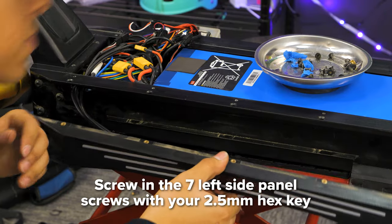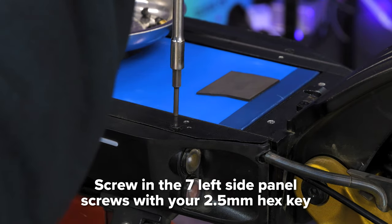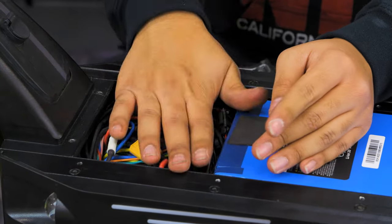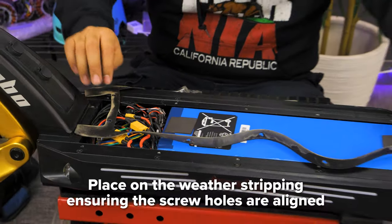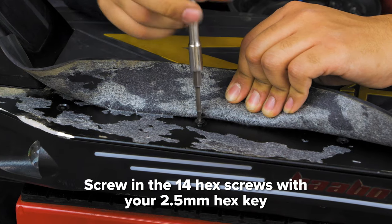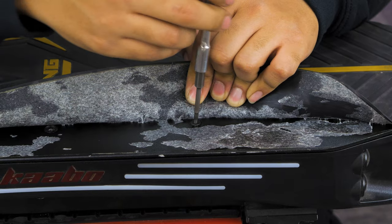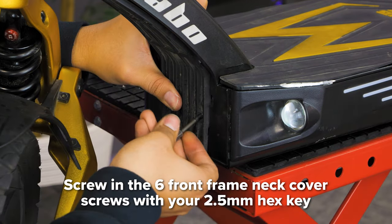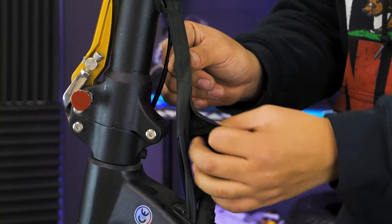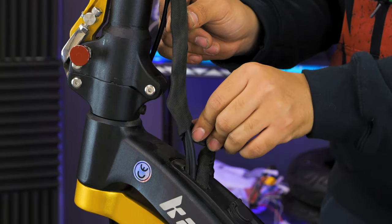Next, take your 2.5mm hex key and screw the side panels back on. Organize the cables neatly into the deck. Place on the weatherstripping ensuring the screw holes are aligned. Replace the deck cover and screw in the 14 hex screws using your 2.5mm hex key. Then, use the 2.5mm hex key to screw the front frame neck cover back into place. Cover the brake lines with the black cloth.